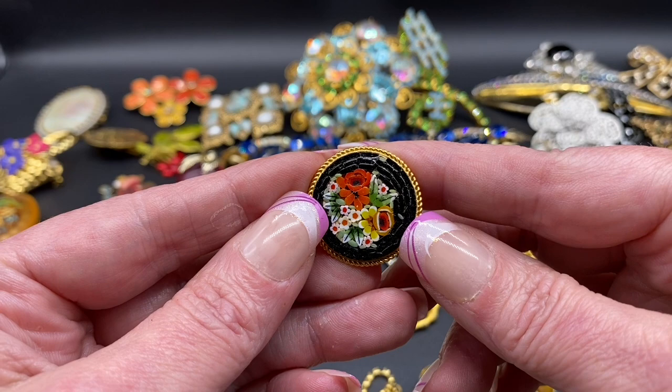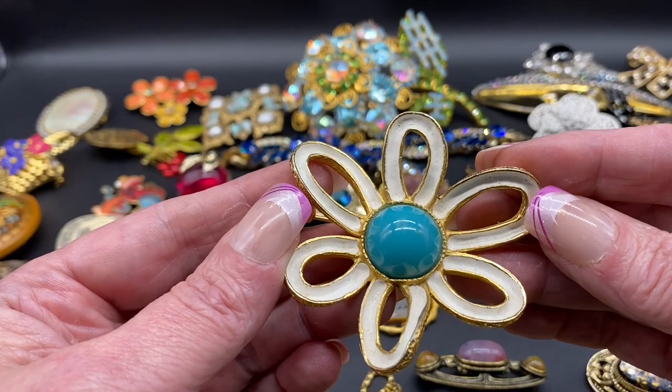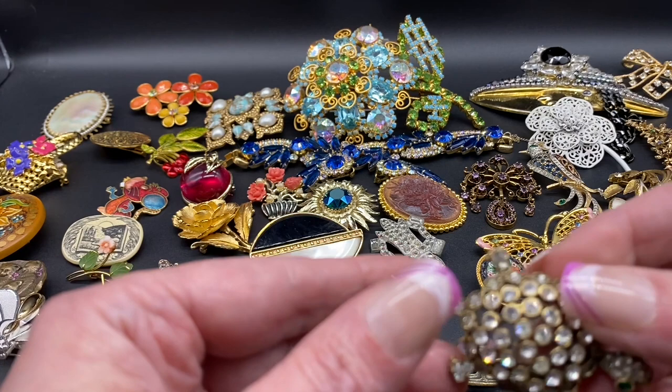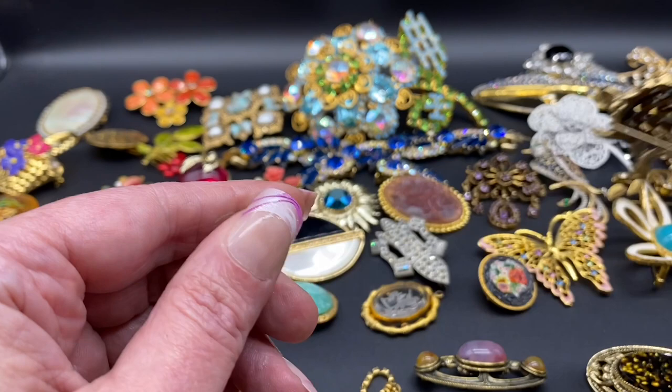Beautiful micro mosaic, poppy flowers, little forget-me-nots. There's an enamel flower with a blue faux turquoise center — this one is fan's authentic. Little turtle, green rhinestone eyes, clear rhinestones throughout its body, unsigned.